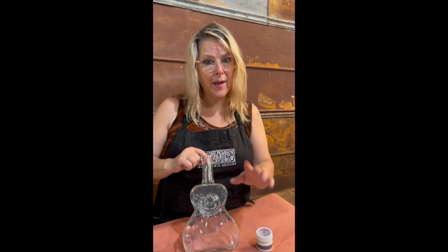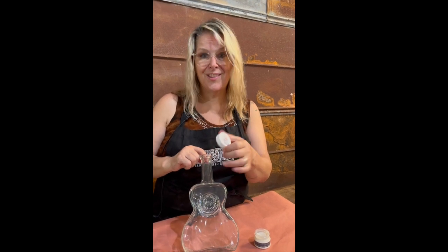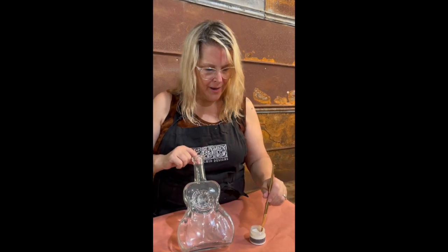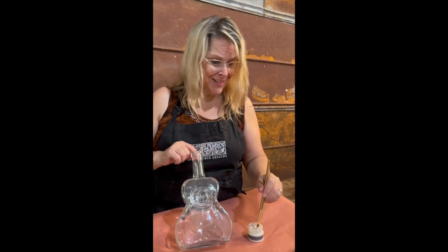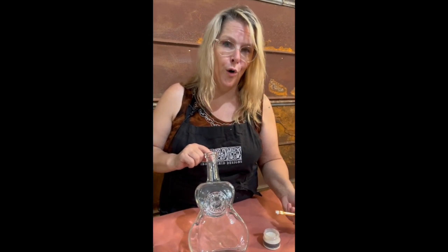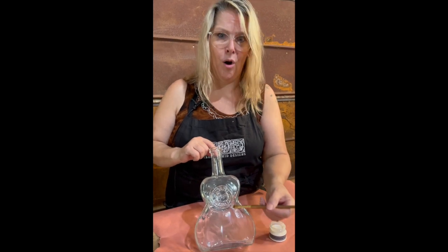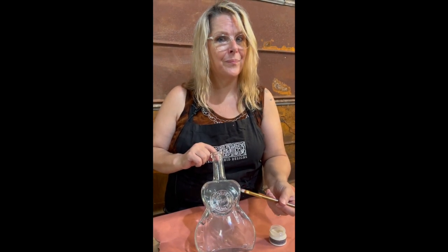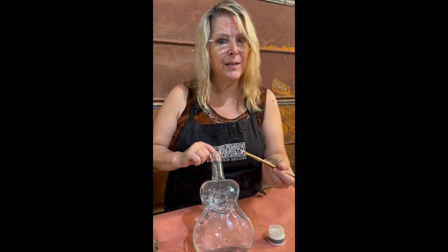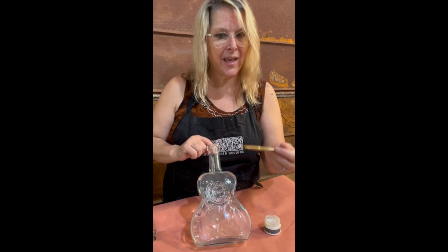Our bottle is dry and now we're going to move on to step two, which is the second part of the two-part opalescent crackle. Now, one of my biggest tips for working with crackle is you never want to overwork this second step. In other words, don't paint back and forth in circles. We want to be very linear, just fill the space and get that crackle on.